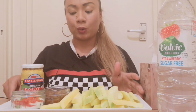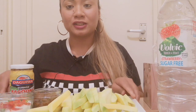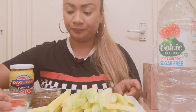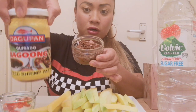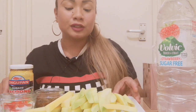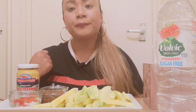Hi guys! Welcome to Nettie's channel. So today's episode is about a mango mukbang. I have some green mangoes, I have chili and salt, I have some quesadro bagoong. It smells good. So join me as I tuck into this lot — we'll see if I can finish it.